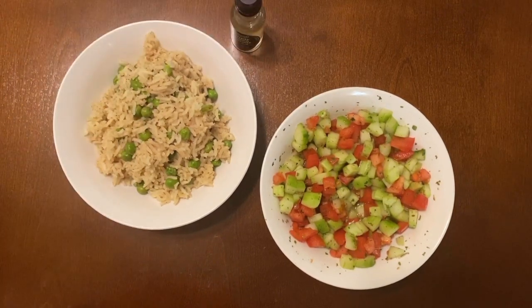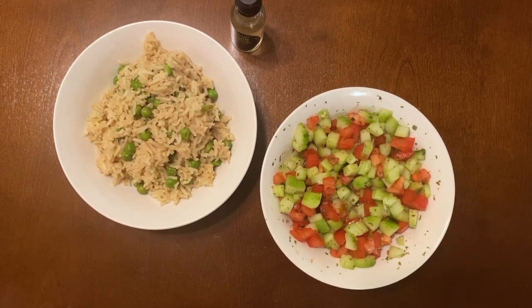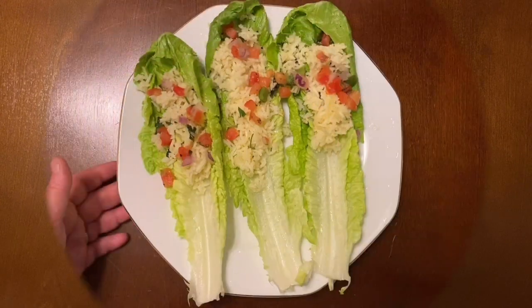You can use any kind of rice you like for this — you are not stuck to basmati. I sometimes like to change it up and use what I call yellow rice, it's kind of like the Uncle Ben's rice, and it works great with this recipe. But today I used basmati because I didn't have that on hand.